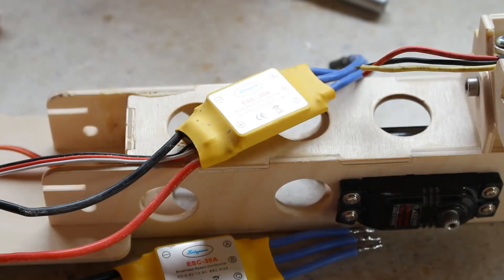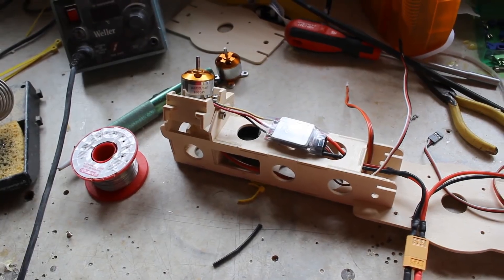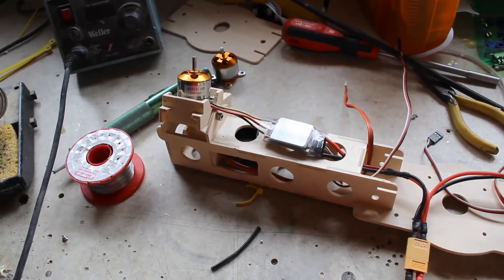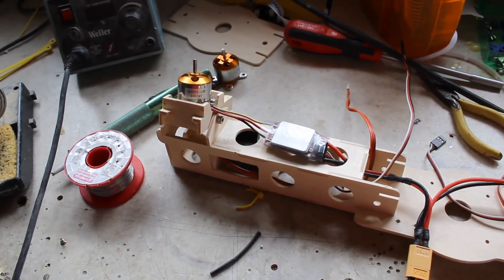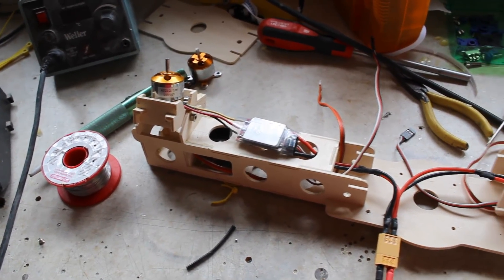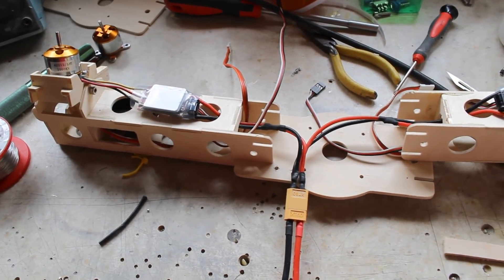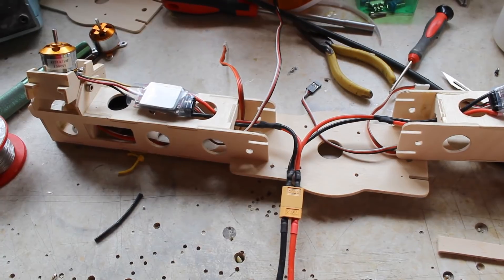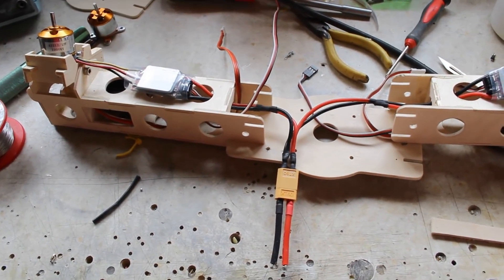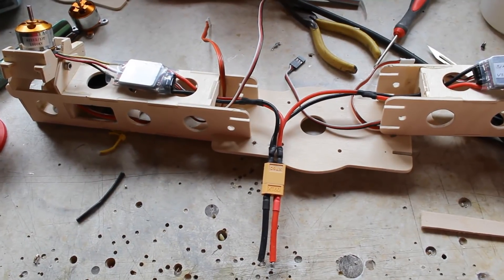Once that's done I can put the wires through and connect the power cables. I've finished the wiring on the speed controllers — I've gone straight from the motor to the speed controller, which gets rid of a couple of connectors that could fail. On the power side I've come out through the frame, with both wires going each side to a connector. Now I'm ready to put the top deck back on.